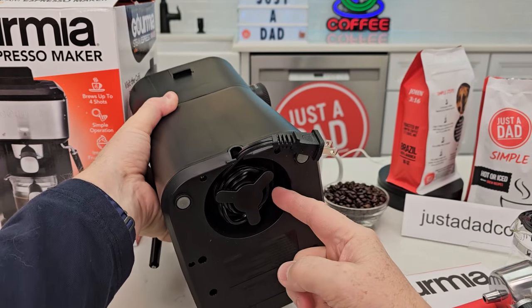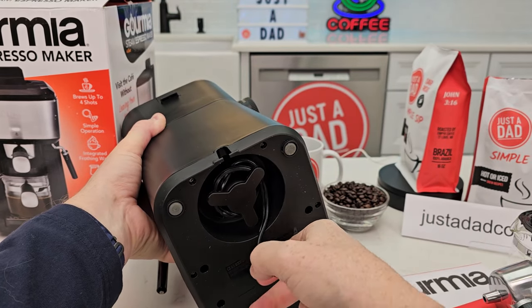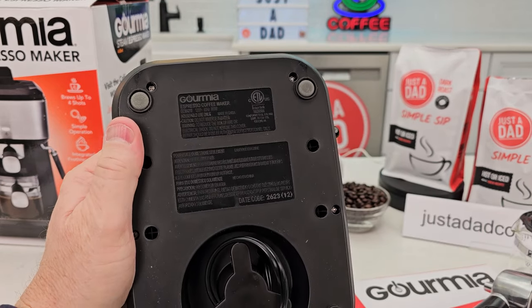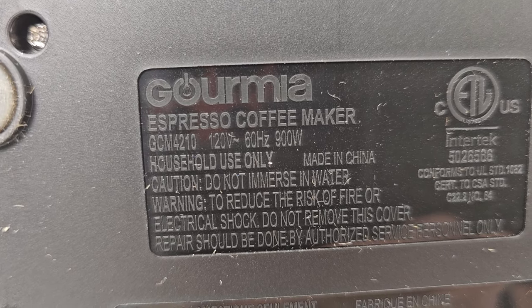Let's take a look around back. We have cord storage on the bottom — that's pretty neat. So we're going to unwrap the cord. Now let's take a look at how many watts. This is 120 volts, 60 hertz, 900 watts.